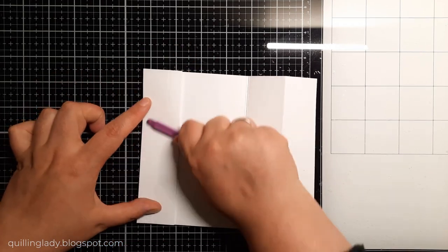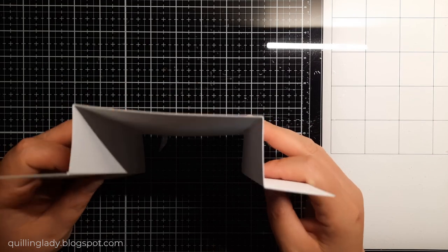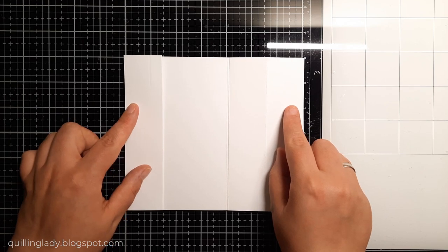What's really good about the bridge card is it actually folds flat in the envelope. And this card in the end is going to be six by seven inches.